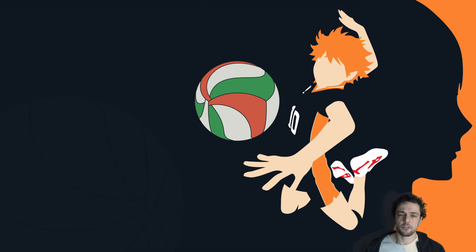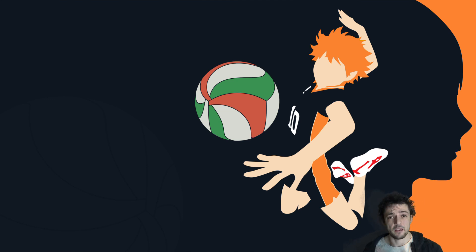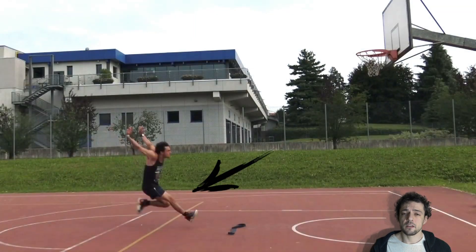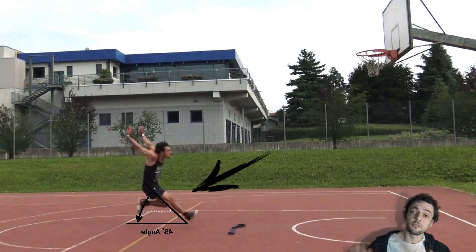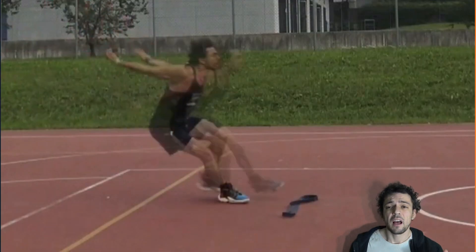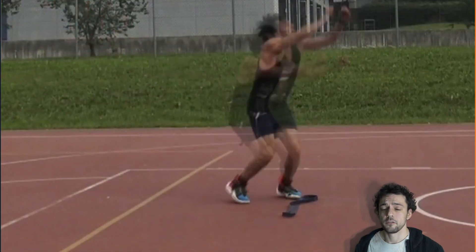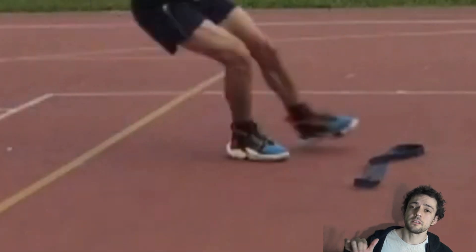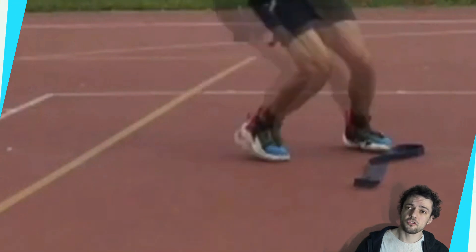Coming from the penultimate step, the right leg — in the case of a right-handed approach — comes straight out at an angle of 35 to 45 degrees. The second foot crosses in front of the first to maximize the height and not the length of the jump.